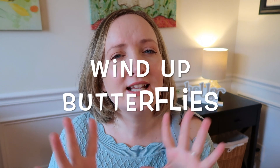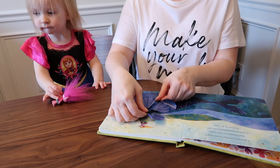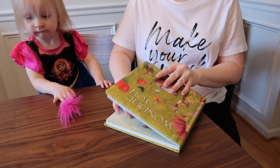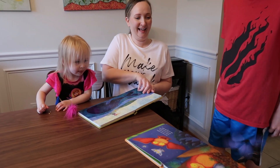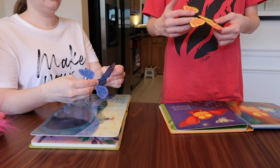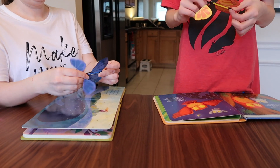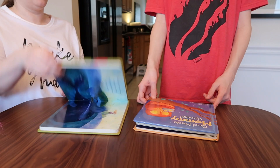The last activity is not really a game — it's a fun spring activity with butterflies. These are really cool: you wind up these butterflies using a mechanism that has a rubber band in it. They're super cheap — I will link where you can get a pack of eight in the description below. You wind them up and then you can stick them in a book, and when the person opens the book they'll fly out.